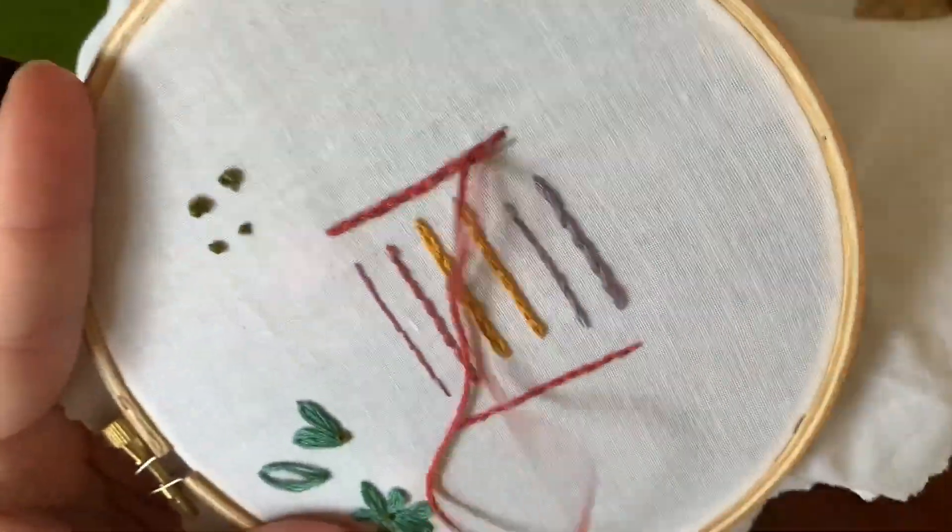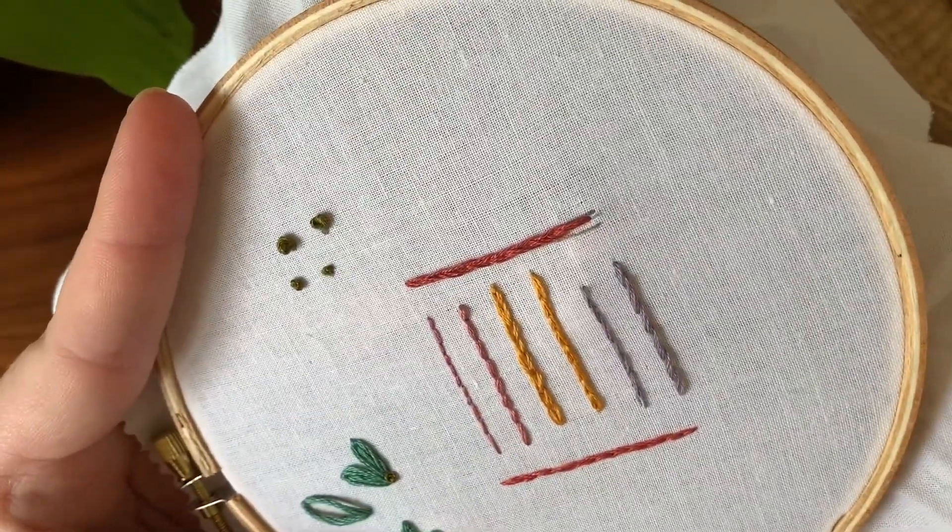So we're going to do it here and on this side. I'm going to show you first what it looks like with just three strands of DMC, and then I'll be showing you what it looks like with all six.